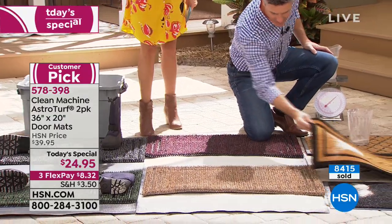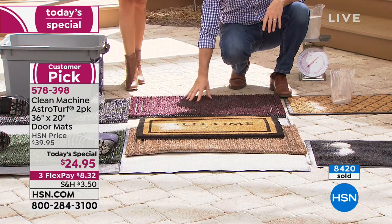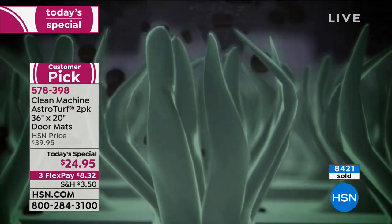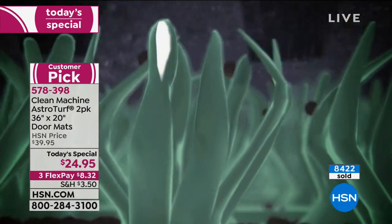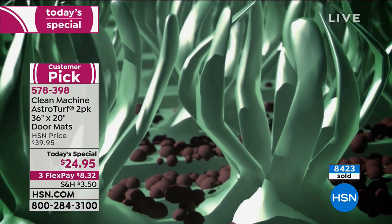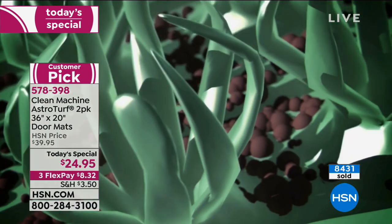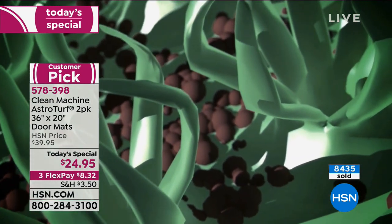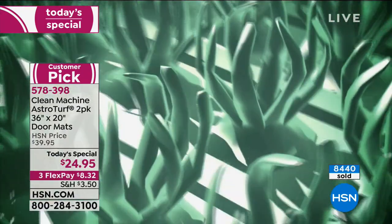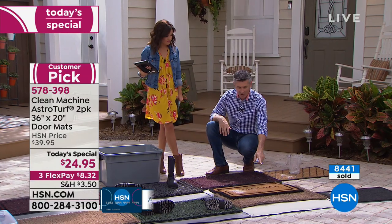Even when the mat is full of dirt, those astroturf blades are stiff enough to grab and scrape the bottom of your shoes — boots, cleats, flip-flops, and pet paws. The dirt falls down in between all those blades of grass. It gives more area to consistently clean your feet and does a better job than regular mats. It's also by far the easiest mat to clean — you can shake it out or rinse it with a hose. Watch it go from looking like something you'd throw in the garbage to basically brand new.